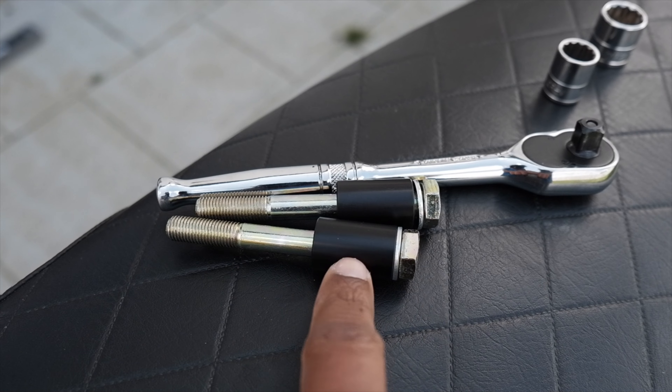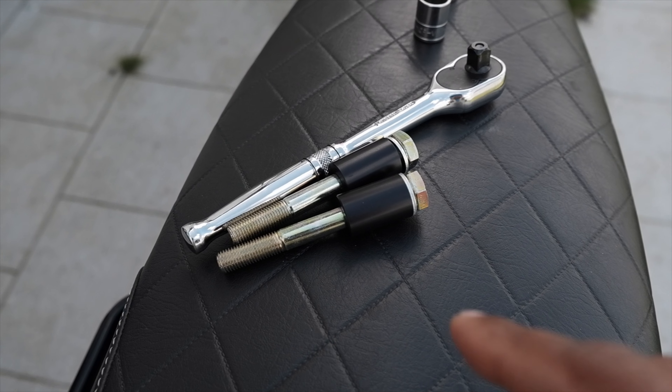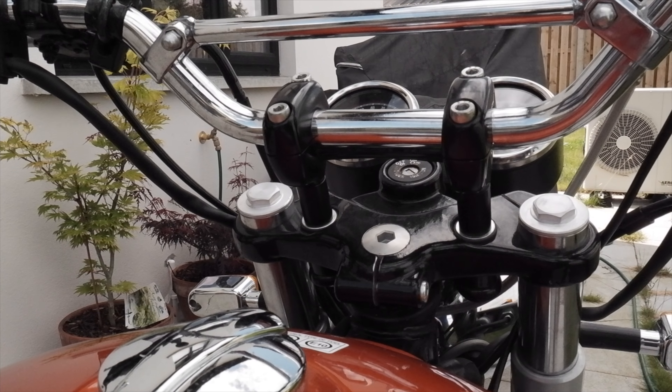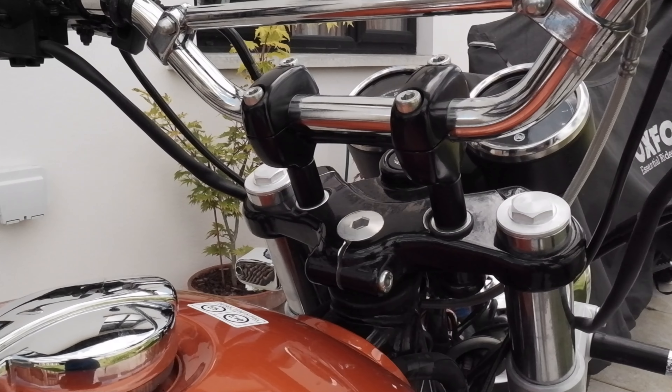I'm going to install these 30mm risers on the handlebars. They are made by Tech Bike Parts and they come with these longer bolts as well. So in case you are looking for this modification, stick around and stay tuned and I will show you exactly how it is done.